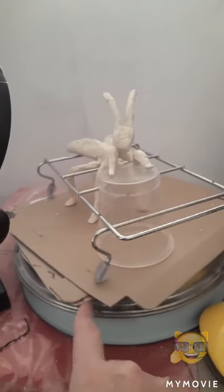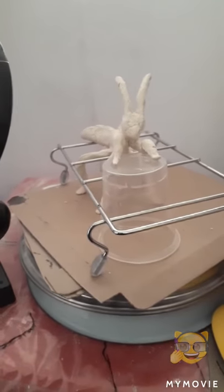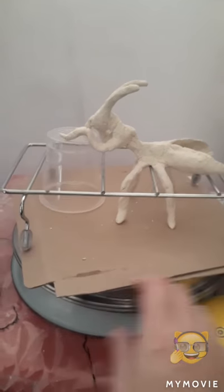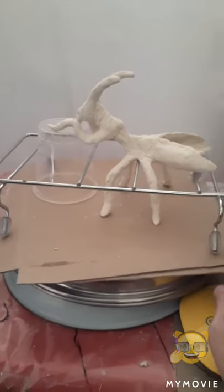I have just finished putting clay on him and he's busy drying. Hopefully he will stand in this position and not be too top-heavy and fall over.